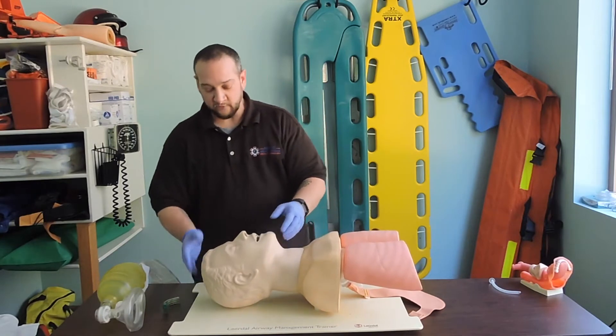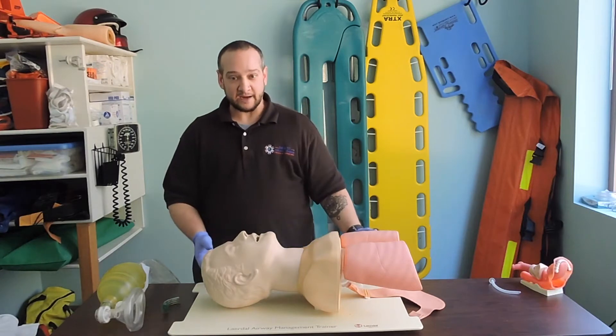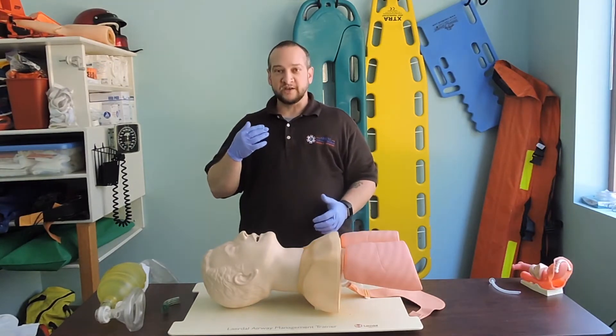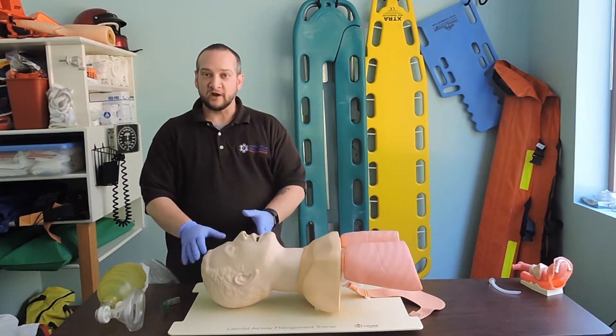If we have a patient with suspected trauma to the C-spine — to the head, neck, or back — we don't want to grossly manipulate them. We don't want to cause any flexion or extension that could exacerbate that injury. So what we want to do is what's called a modified jaw thrust.